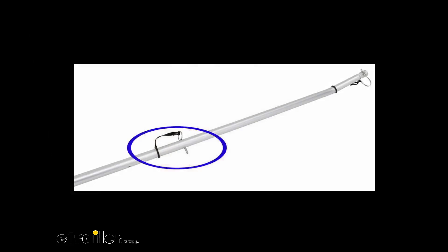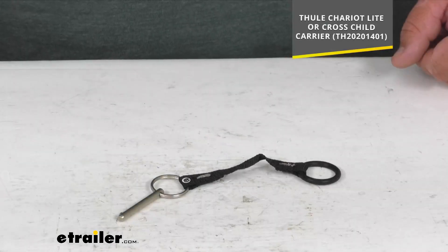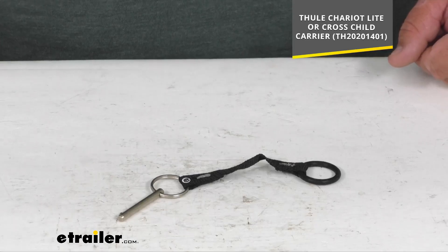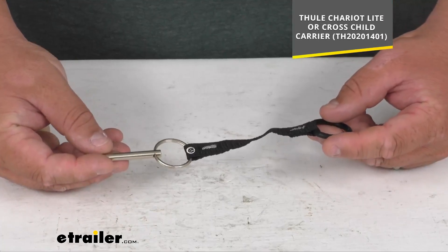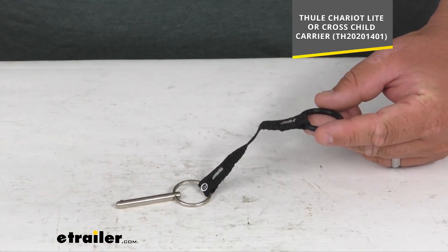Now folks, this replaces a pin that sets the length on the towing arms on your cross-country skiing and hiking kit, just like you see there in the picture circled in blue. It does work with the Thule Chariot Light or the Cross child carrier — I'll put the part number on the screen there for you. That is sold separately. Again, we're looking at just the pin and the keeper today.